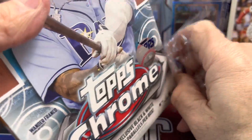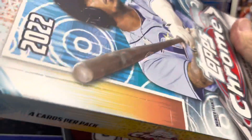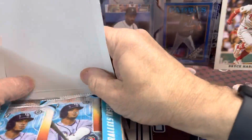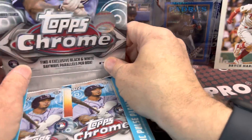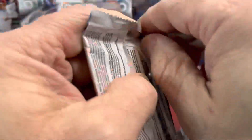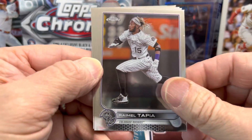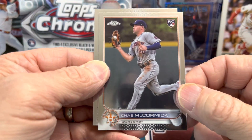The base cards are just like standard chrome. The parallels are hard to pull — about one a box — so you don't get too much variety. It's kind of an interesting, maybe even weird release from Topps. I'm not really sure why they did this other than just to make more money. I thought the sonic cards would all look different, but they look pretty much exactly like the base chrome cards out of a regular chrome box — nothing fancy, which is very disappointing.